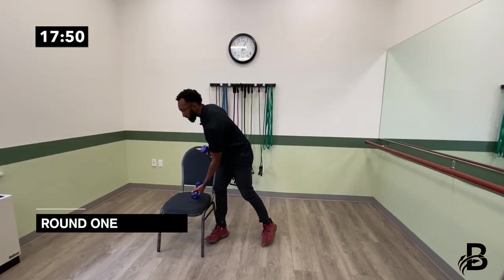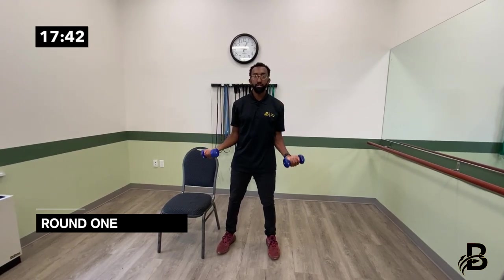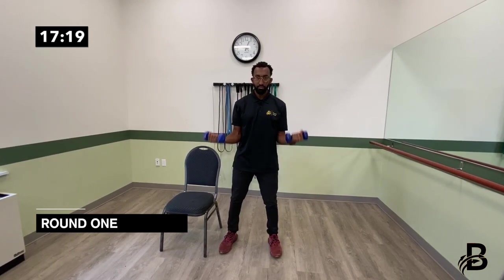That's round one — we're going to go back to the beginning of that round and start with arm curls again. Grab both dumbbells and bring it up: one, two, three, four, five, six — remember to breathe throughout the entire exercise — seven, eight, nine, ten.